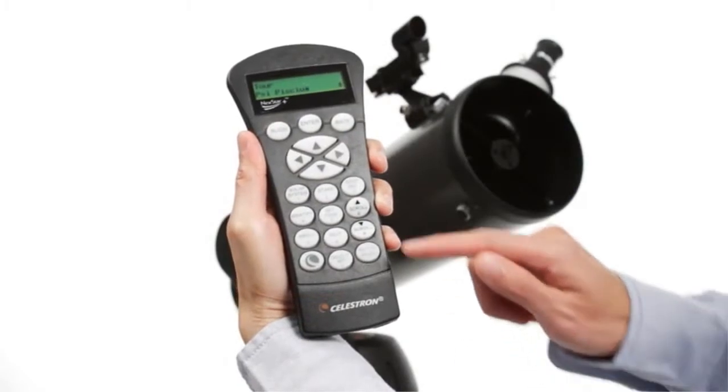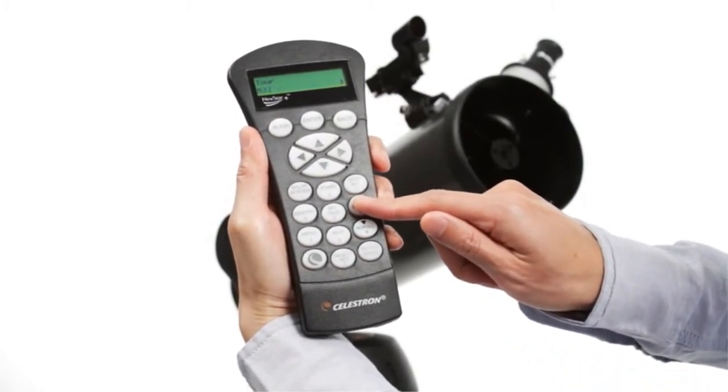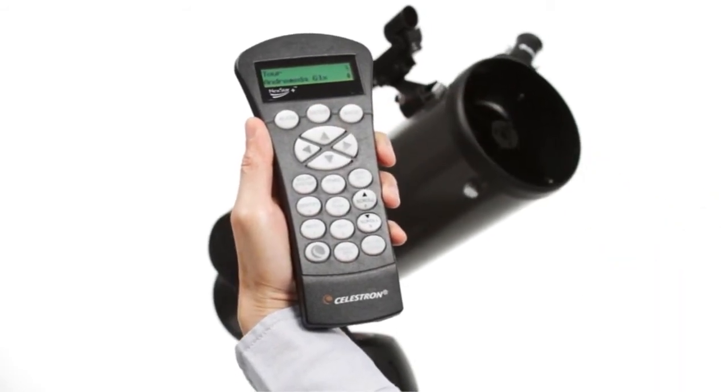If you aren't sure what to observe, check out the sky tour. It automatically generates a list of the best objects currently visible based on your exact time and location.